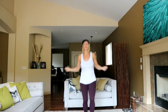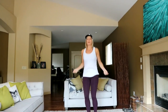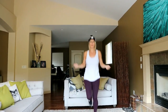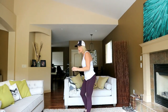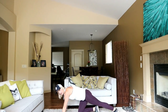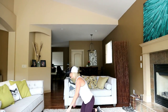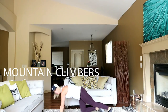10 seconds. Going down to mountain climbers. Modify by just tapping the foot in, walking it in like this. Otherwise, you and I are running this out. Ready? 3, 2, here we go — mountain climbers.